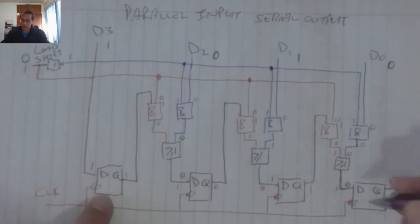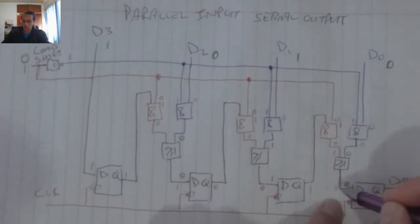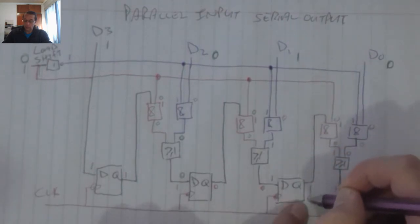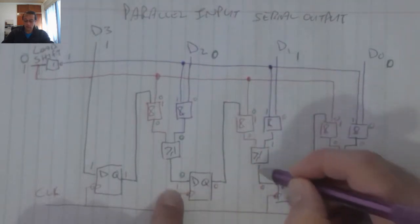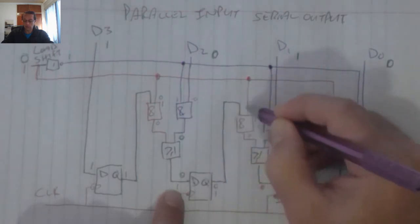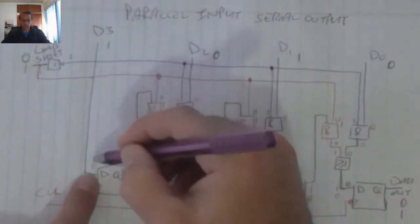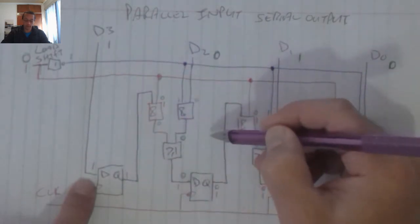When I receive the next pulse, that 1 over there — sorry, that was a 0 — that 0 travels to the output over there. That 0 travels to that output, which turns this entire branch into a 0. That 1 travels to the output over there, which makes this entire branch a 1. That input, whatever it's been changed to, will now move to the output, so that will remain a 1.